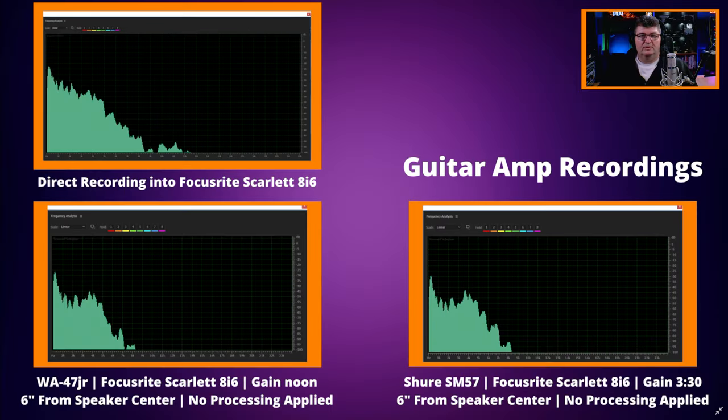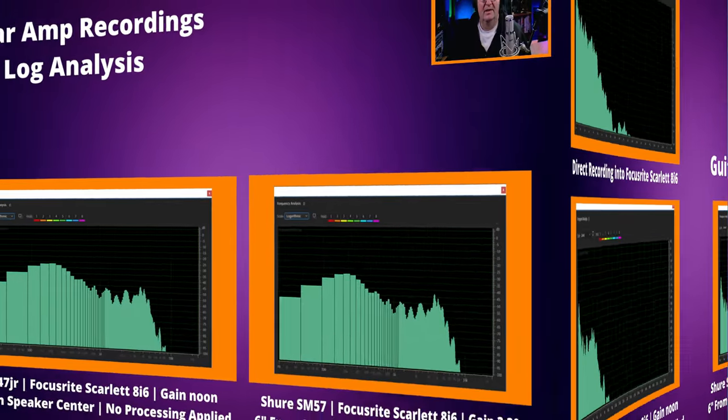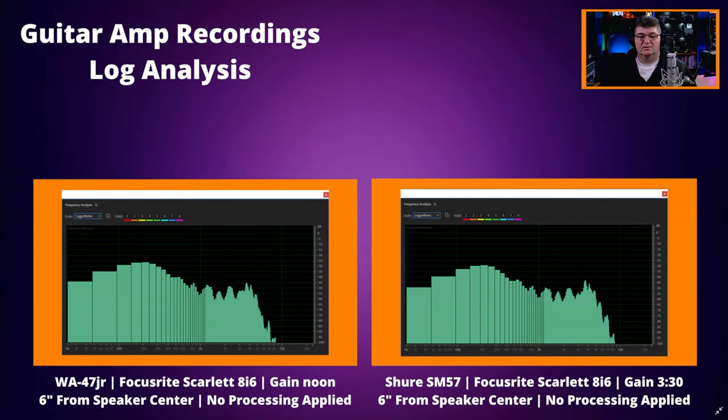Looking at the linear comparison of the blues guitar recording through the amp, the original recording directly into the 8i6 has additional information that the amp is not providing — that's the coloration of this particular amplifier. Comparing the 47Jr versus the SM57, we can see a slight indication of a little more low end on the 47Jr. Looking at the log analysis, we can see that additional low end from the WA-47Jr. The SM57 sounds quite a bit brighter; what we're really hearing is a lot more emphasis in the low range, so we're getting a warmer tone out of this condenser microphone versus the SM57.